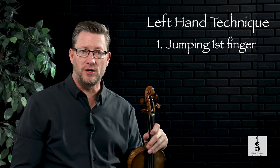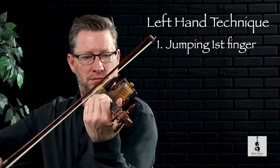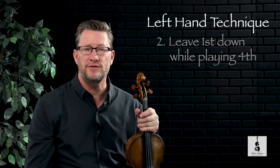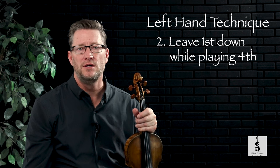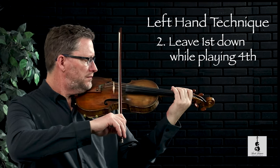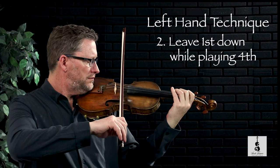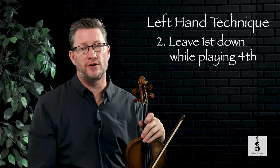Notice that my bow arm also moves at the same time and in the same direction as my finger. Let's take a look at that again from a different direction. The second left hand technique is to use the fourth finger while still leaving down the first or second finger on the D string. A little exercise would look like this, and then eventually just take the third finger out.